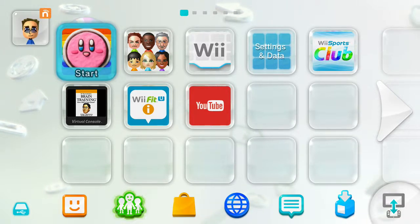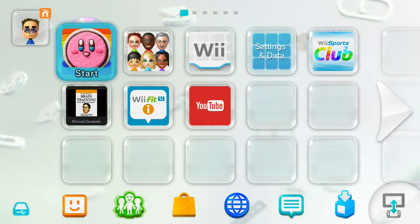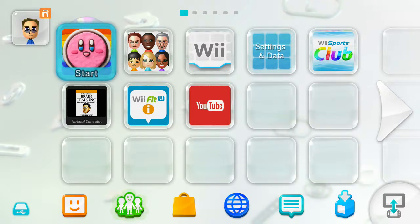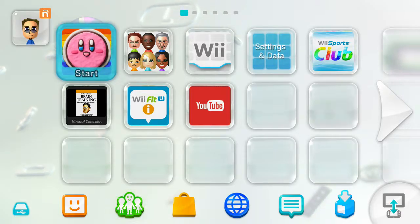Hello everybody, this is Handy863 here bringing you another video today. I'm here with a little recording of a game that I just got for my birthday, which is also known as Kirby and Rainbow Paintbrush. Now this is a game that I completely forgot I asked for for my birthday, and I've never played it before, so this is the first time — I just put it in the Wii U now.